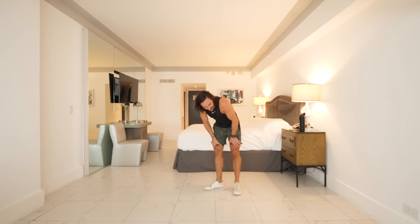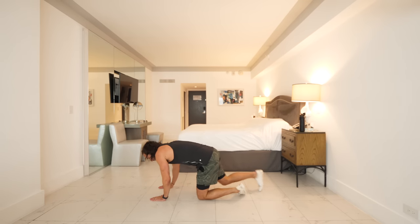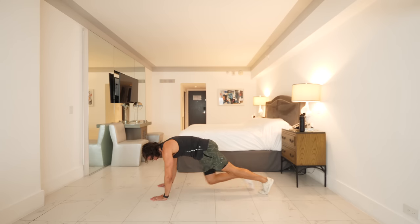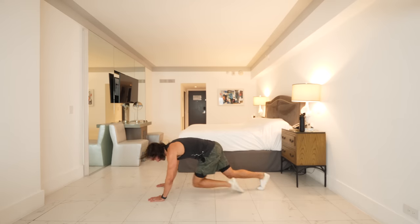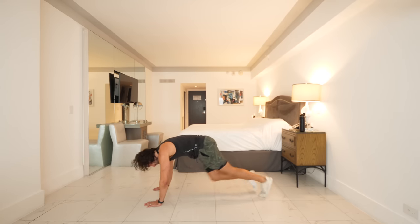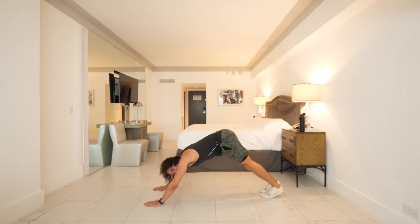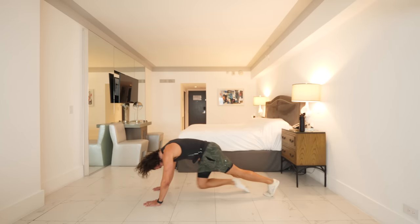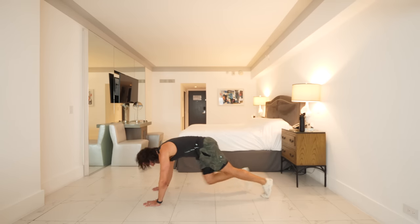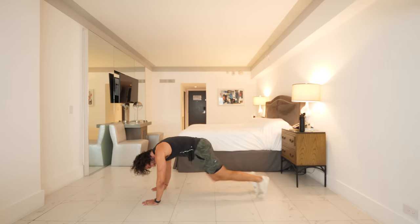We're down on the ground now for mountain climbers. Two options: you can do them really slow, or go full speed. Go hard — let's do it, 35 seconds. If any exercise doesn't feel suitable you can switch it or skip it if you need to. 20 seconds to go — come on, we're not quitting. Show up, put some effort into this. Really put as much into it as you can — you're going to feel amazing at the end. I know it seems hard to see that now, but you are going to feel amazing. Endorphins kicking!